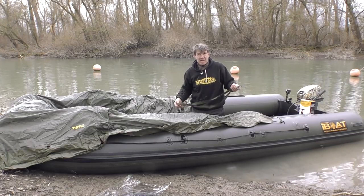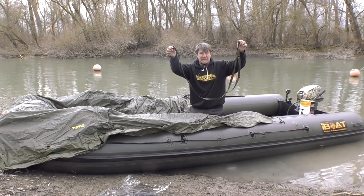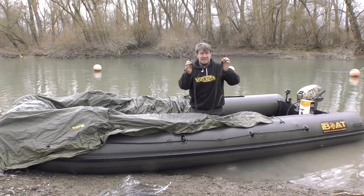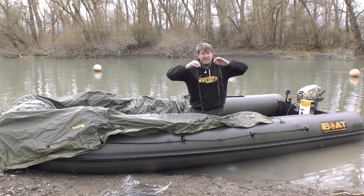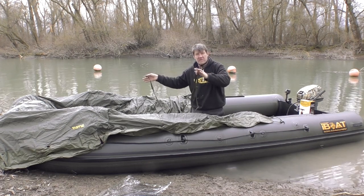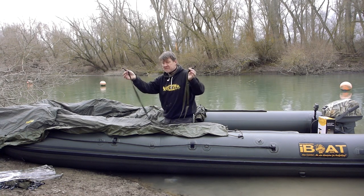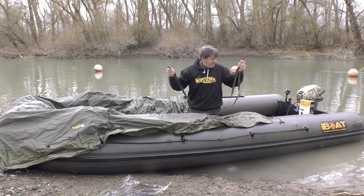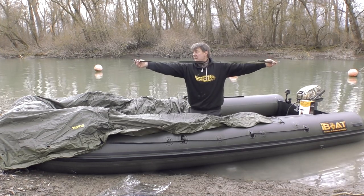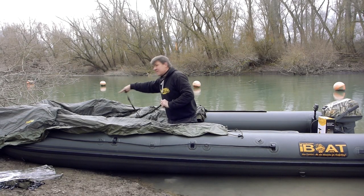Diejenigen, die schon mal ein Bootszelt von Black Cat besessen haben, kennen diese Straps – die braucht man, um das Zelt das erste Mal auf dem Boot anzupassen. Sie werden unten an den D-Ringen befestigt, damit sich das Stangensystem beim ersten Aufbau nicht zu weit auseinanderspreizt. Damit stellt man circa die Zeltbreite für das entsprechende Boot ein. Das Boot hat circa eine Breite von 2 Meter, und ich habe den Strap auf 1,80–1,90 m eingestellt.